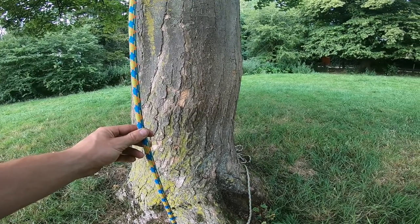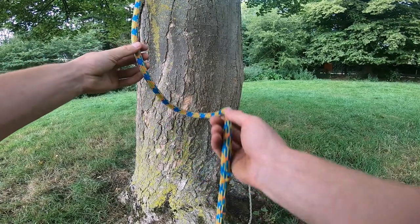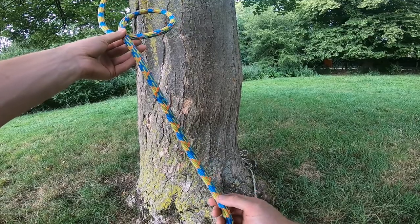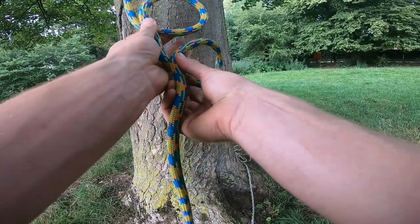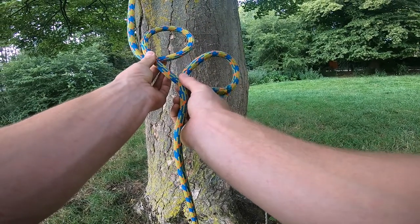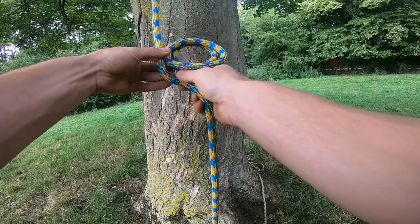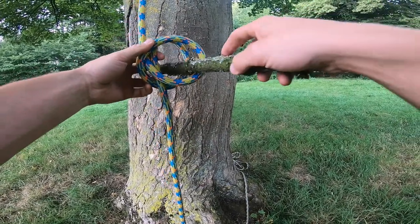Hello everyone, this is how to tie the clove hitch. First, start off by making a loop, then making a second loop beneath in the same direction, and placing the lower loop behind the upper loop. Now place an object between the two loops.